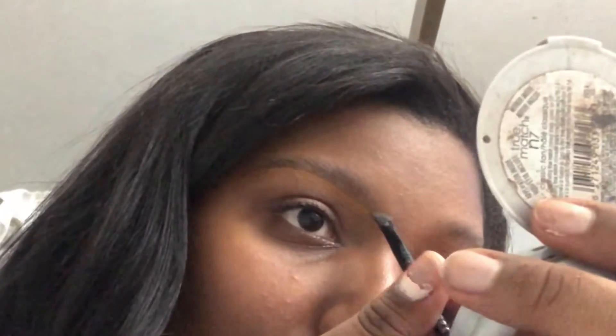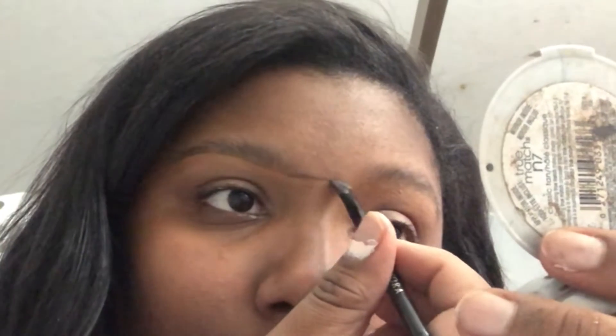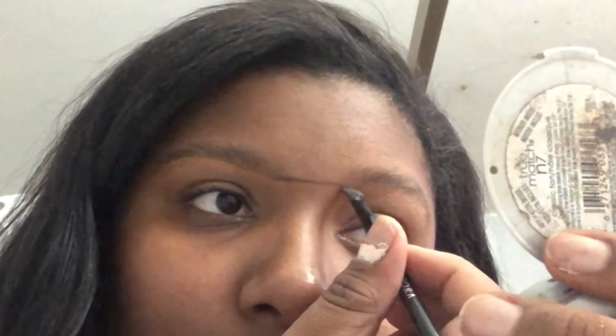I will take the dip brow and just take the eyebrow brush and make sure I line it up. Then just take the dip brow and go across to meet the other eyebrow, just to make sure that I have at least a straight line and my eyebrows are at least kind of even. Remember, eyebrows are not sisters — they're not twins.